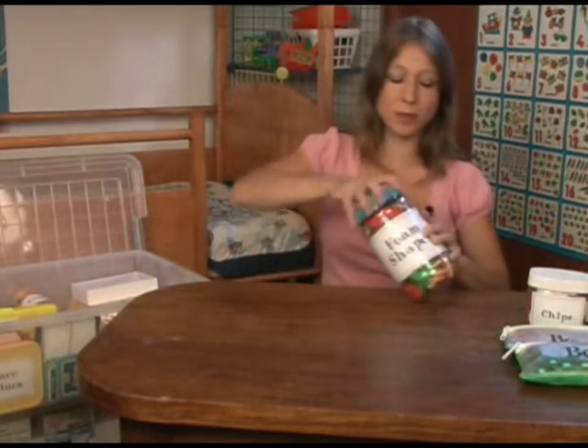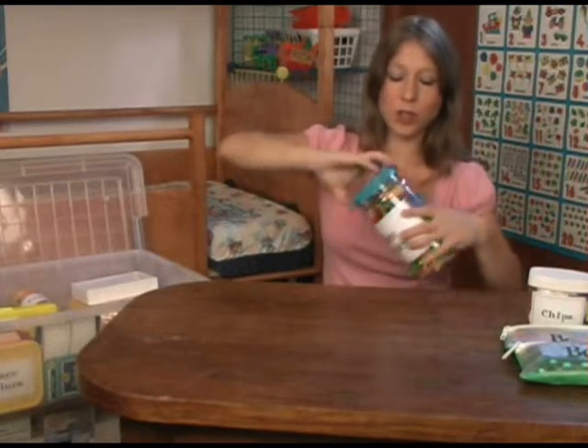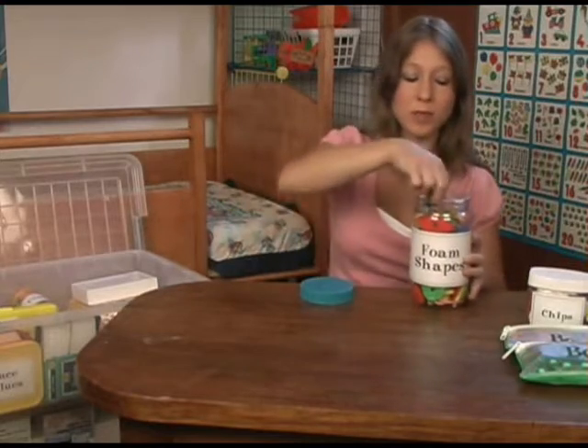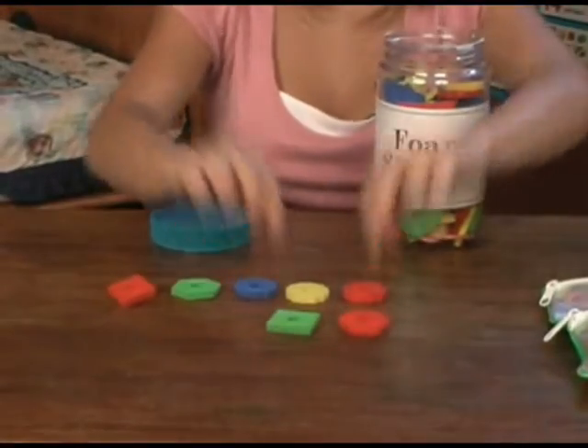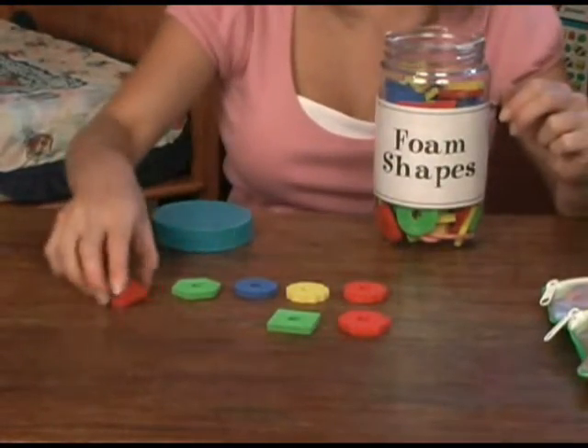Collected some foam shapes which are very nice and easy to handle. They don't break, and they all have little holes too so you can string them. So that's good hand coordination practice too.